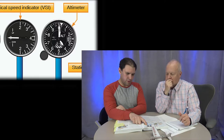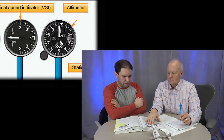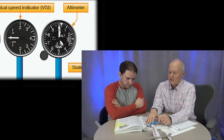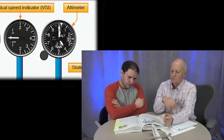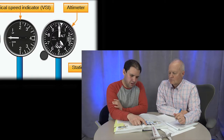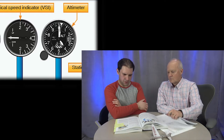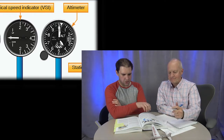The markings on the altimeter are 20 feet apart for the small ticks, and each numbered marking is 100 feet. There is a small hand indicating thousands, and some altimeters have a third hand for tens of thousands — the Chief doesn't have that third hand.